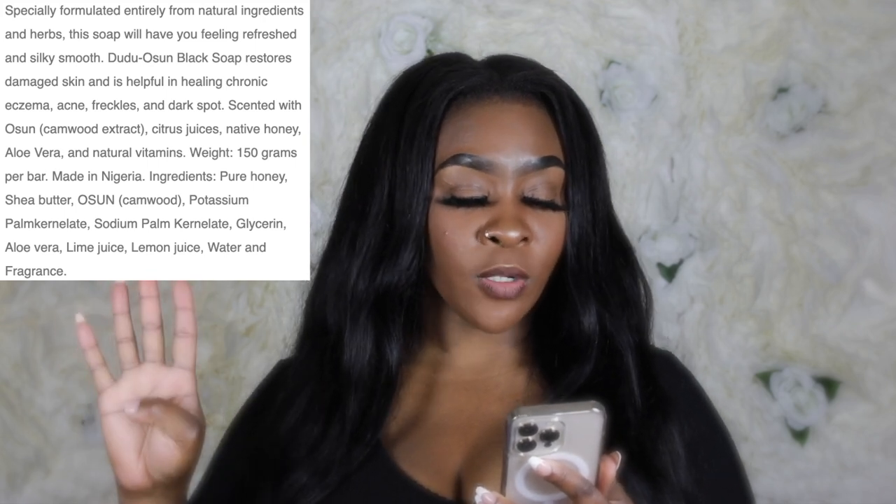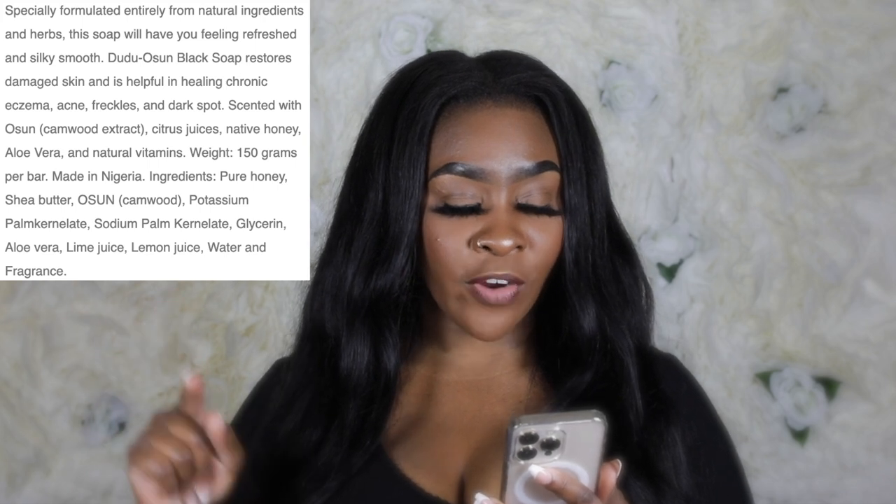African black soap also helps prevent hair bumps and ingrown hairs. The one I use is called Dudu Osun. I also use it to wash my face — it's very gentle. If black soap has burned your skin before, do not use it. The ingredients in my African black soap are: pure honey, shea butter, cam wood, palm kernel oil, cocoa pot ash, palm bunch ash, aloe vera, lime juice, lemon juice, water, and fragrance — fragrance being the very last ingredient, meaning they use the least amount. The lime and lemon juice are acidic and help even things out down there.